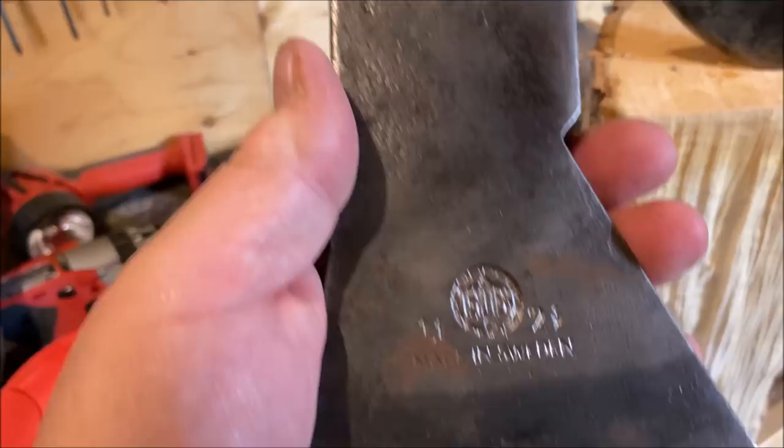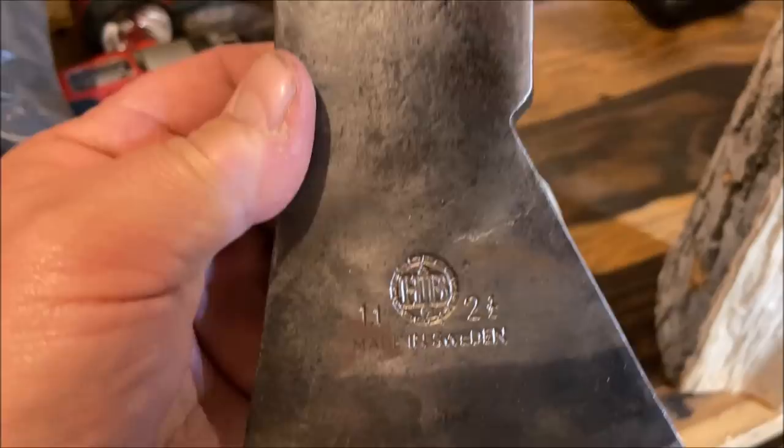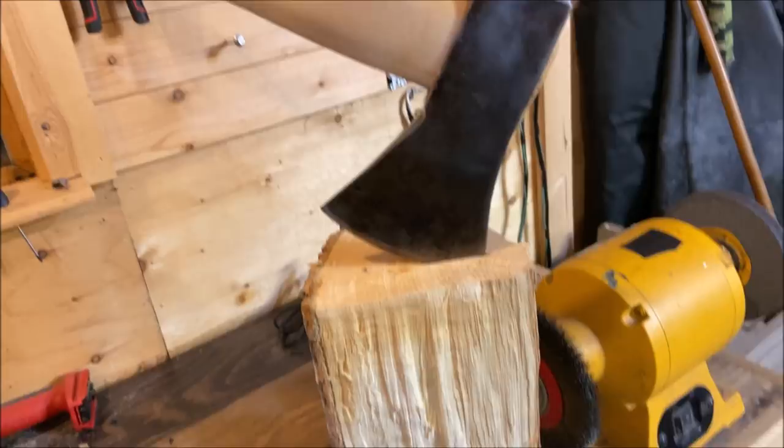I got another one here to do — Halts Brooks, two and a half pound. I think I got this from a guy who was moving. Should be a good little cutting axe. This one has been too — it's been a good one.